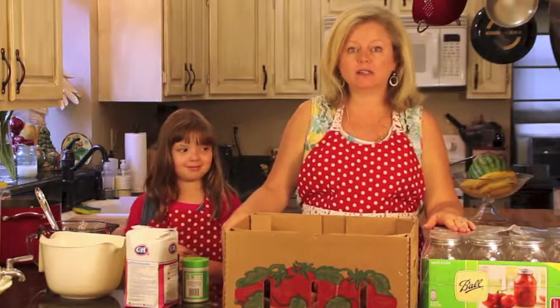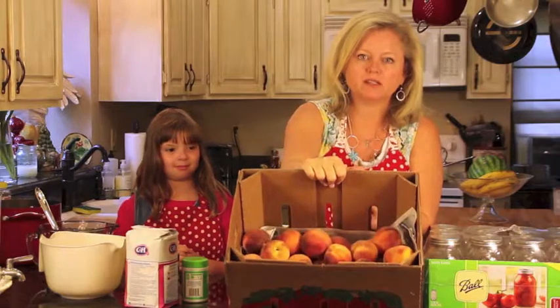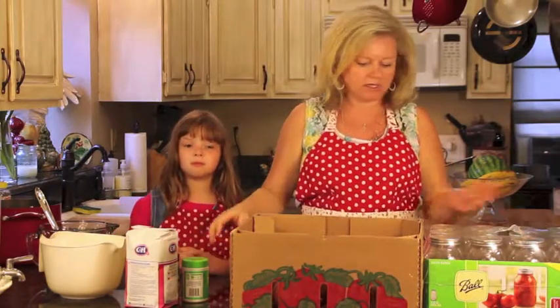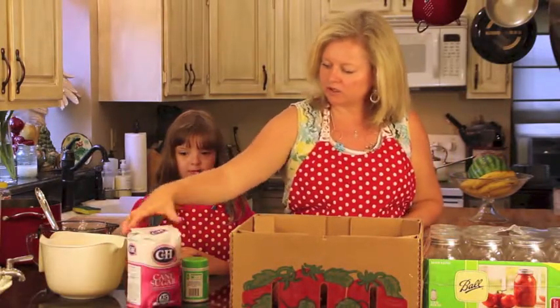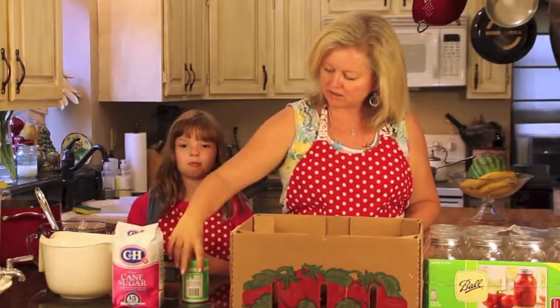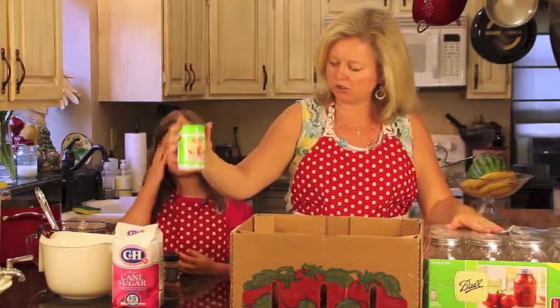Here are the things you're going to need to make the jam. We went to the farmers market yesterday and picked up these beautiful peaches. They're called Palisades peaches here in Colorado and they make a really nice jam. I also have some strawberries, and the only other ingredients are going to be some sugar and some pectin. You buy this at any grocery store and it will be with your canning jars, which you'll also need.